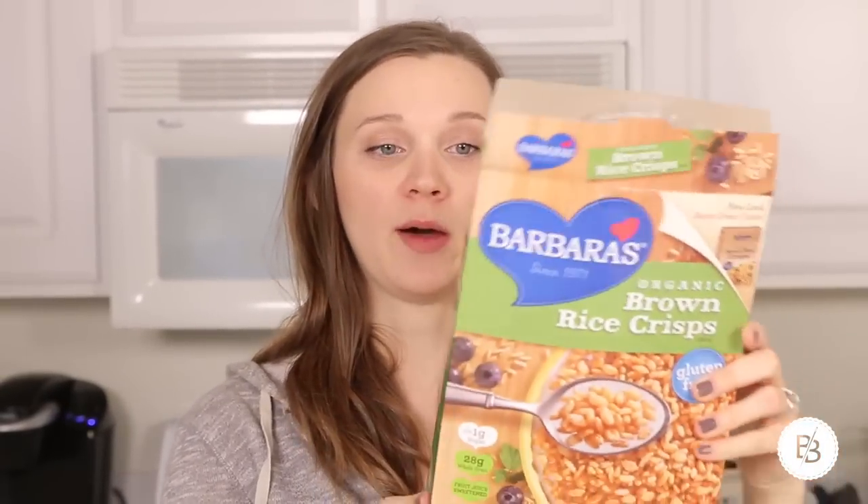What you'll need is some salt, peanut butter — this is just the Sprouts creamy peanut butter, no salt added, roasted peanuts, and it was less than $3. Some oats — I'm using Bob's Red Mill as always. I also got dairy-free chocolate chips because they were, again, on sale. This is the Enjoy Life brand. Some coconut oil, agave or honey or maple syrup — any one of those will do. Some brown rice crisp cereal, cooking spray, and a baking dish lined with foil.